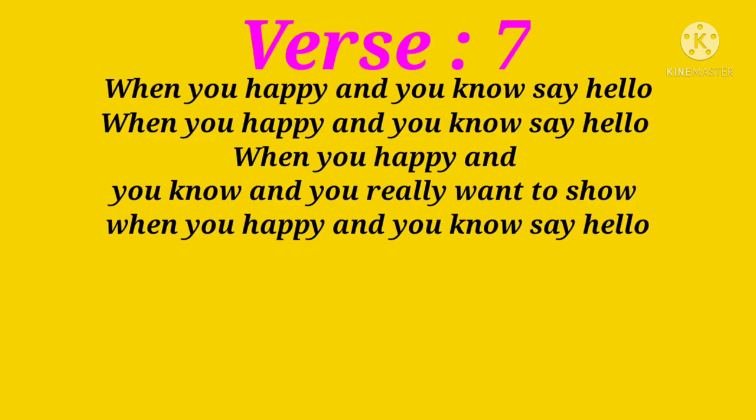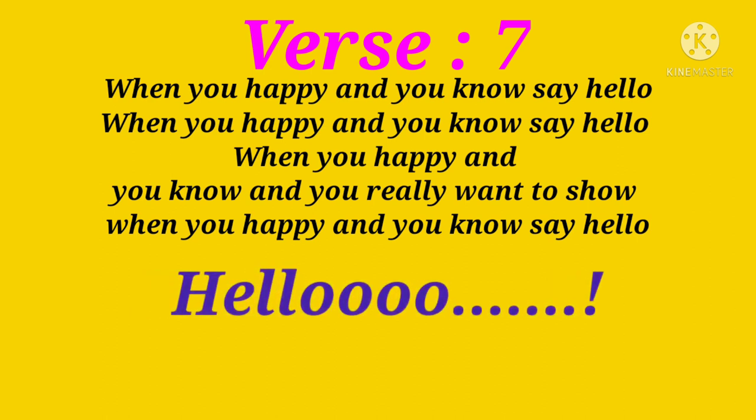When you're happy and you know, say hello. Hello! When you're happy and you know, say hello. Hello! When you're happy and you know, and you really want to show. When you're happy and you know, say hello. Hello!